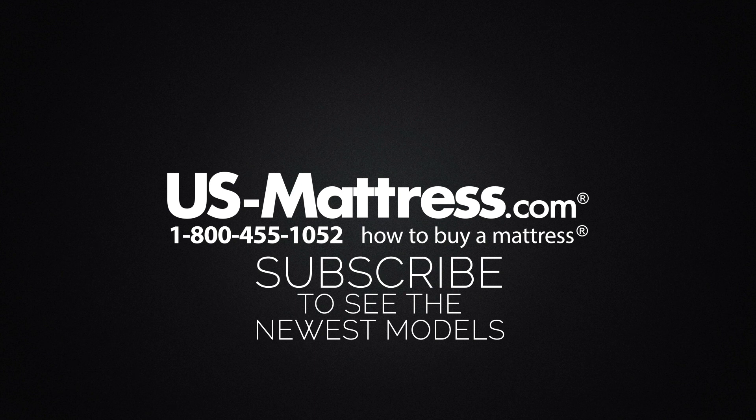We hope this video was helpful. If you have any other questions, please feel free to reach out to us — we can be contacted at 1-800-455-1052. You can leave us a comment below or reach out to one of our chat representatives during normal business hours.